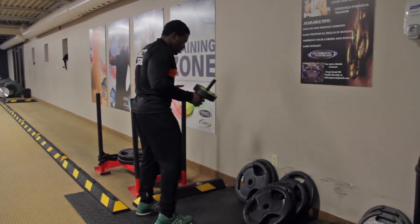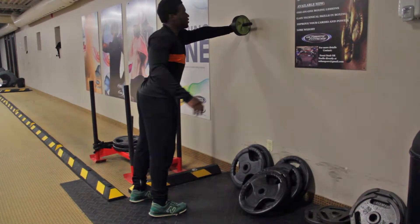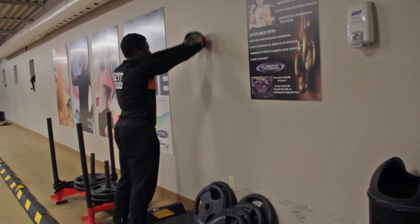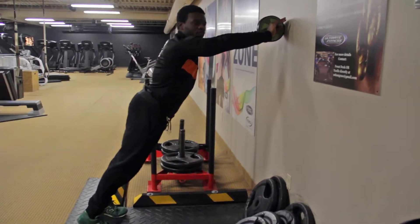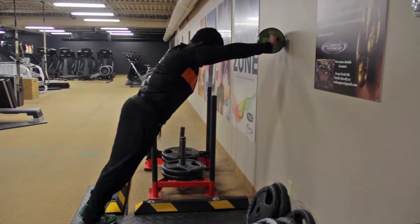How you do this one is, you just give yourself enough distance from the wall. What you're going to do is place the Ab Wheel onto the wall and you can start from here and do that — just like that. Now, the further and further back you go, the harder it becomes and the more impact it is on the core.